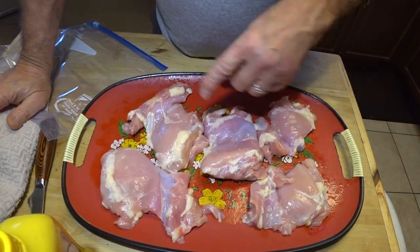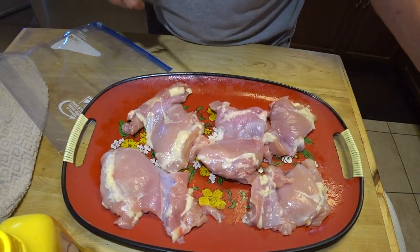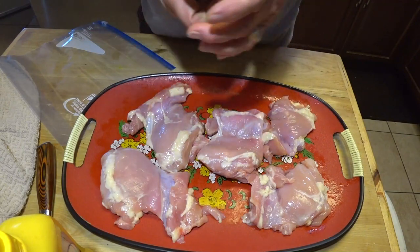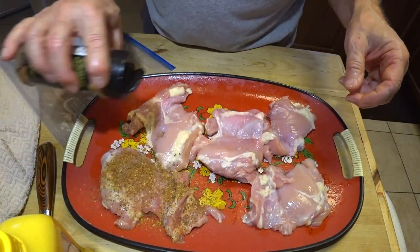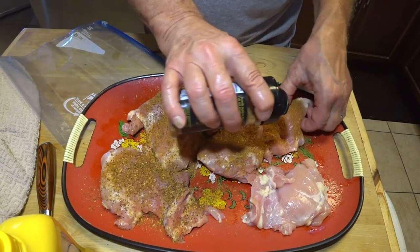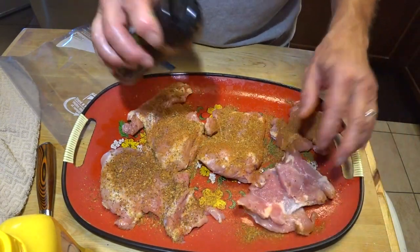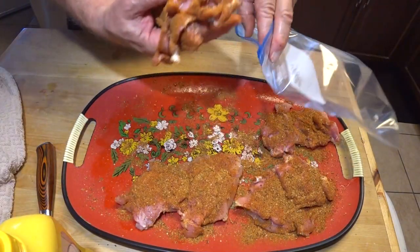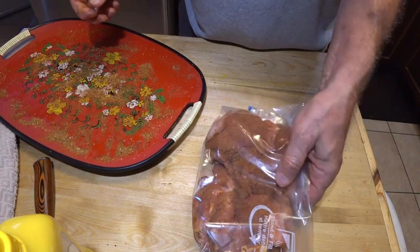Okay, here's my chicken thighs — I have five of them, and some of these are pretty good size. We're going to use the same barbecue rub seasoning. It's got a picture of a pig on it, but oh well. These are going to be a couple of hours before I do anything with them, so I thought I would get these coated and put them in a Ziploc bag, put them back in the refrigerator, and let the seasoning soak into the chicken before we actually cook them. All right, these go back in the fridge to let that flavor soak in while we're cooking the ribs.